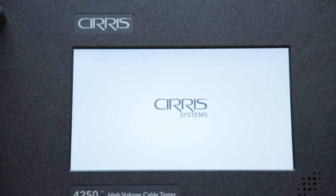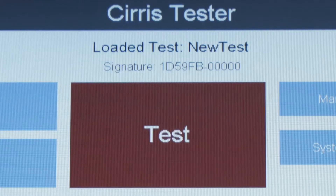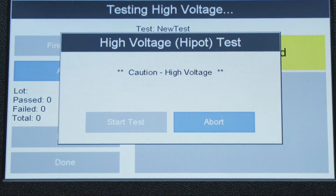Both models are fully equipped with the new Cirrus OS software displayed on a 7-inch capacitive touchscreen. This new software makes creating test programs and testing cables faster and easier than ever before.